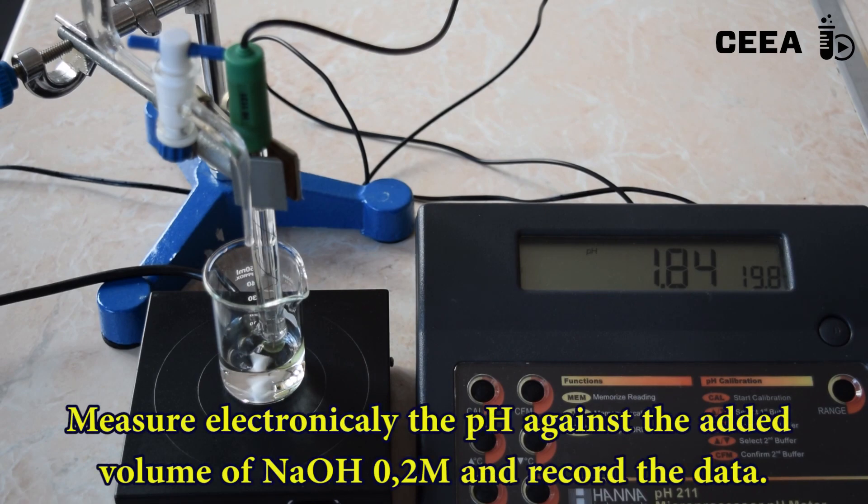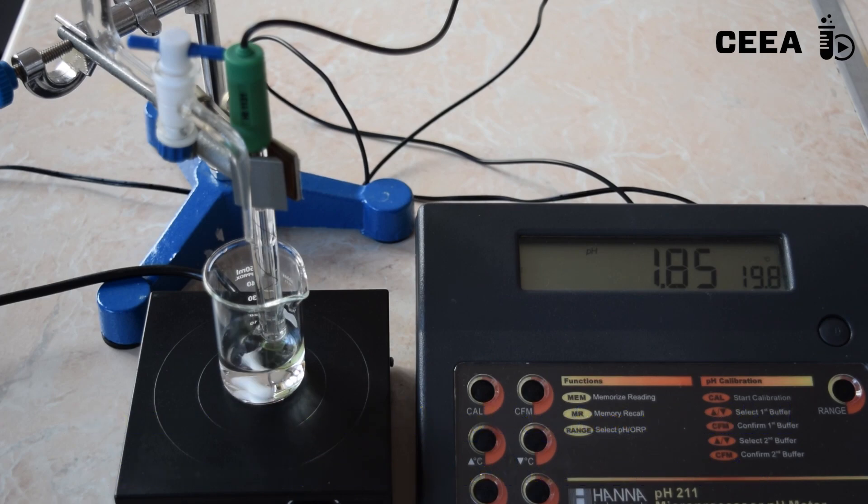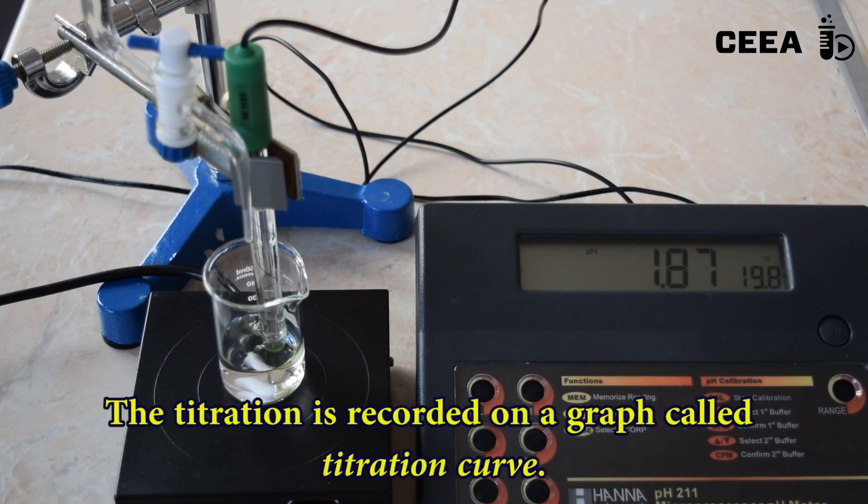Record the pH of the sample at each 0.5 milliliter of added base. If you plot the pH against the volume of base added, you will get the so-called titration curve.